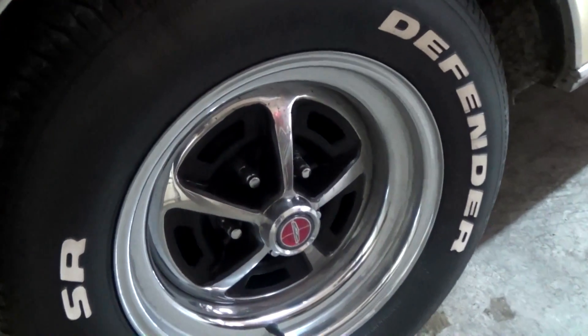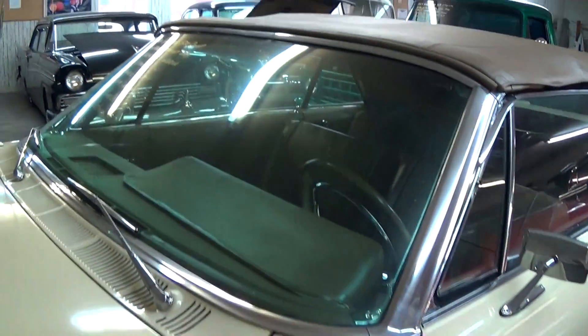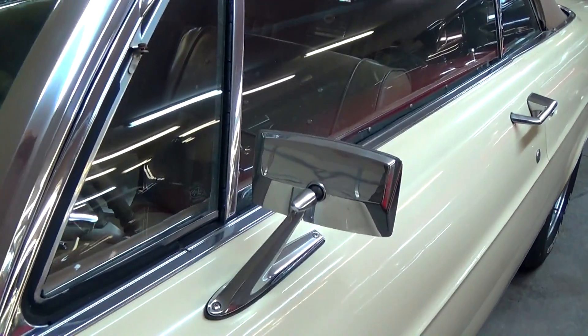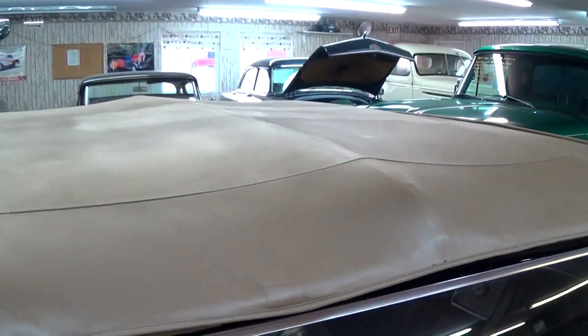It's got the chrome Magnum 500 wheels with some white letter tires. All the glass and trim is looking good, nice chrome mirrors. It looks like they put a new top on it as well.